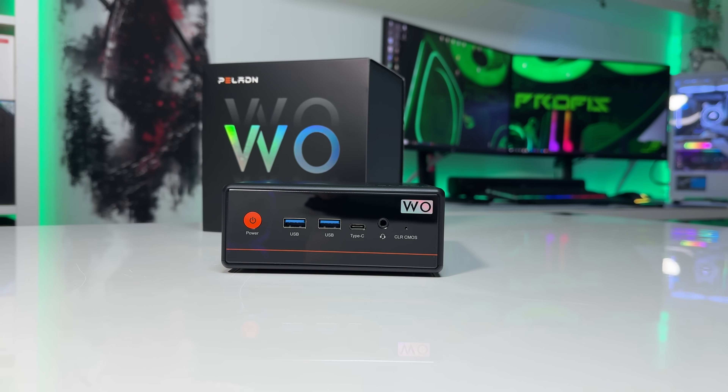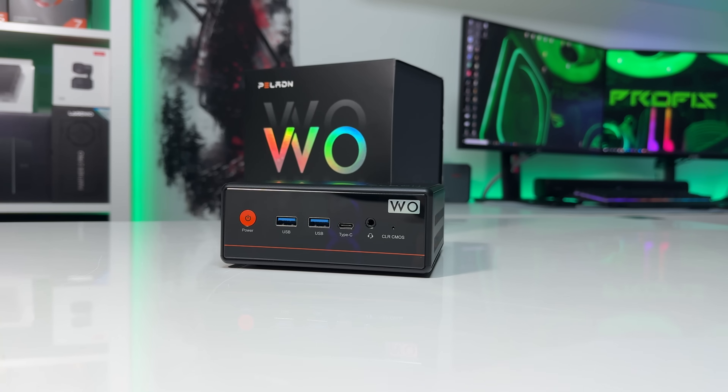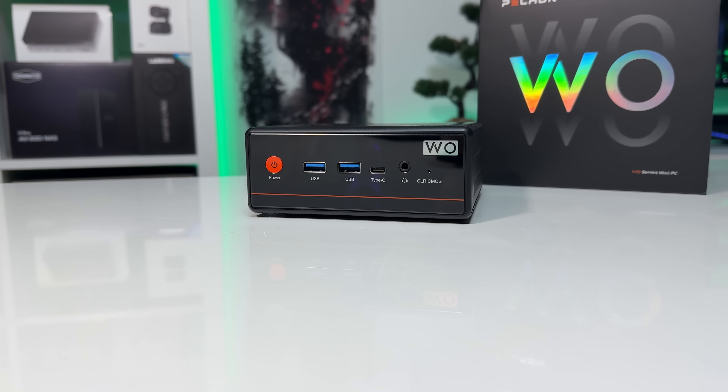So I'd absolutely recommend it. I'll have a link in the description if you want to check the current pricing. If you've used this mini PC or plan to buy it, let me know what you think in the comments. See you in the next one.